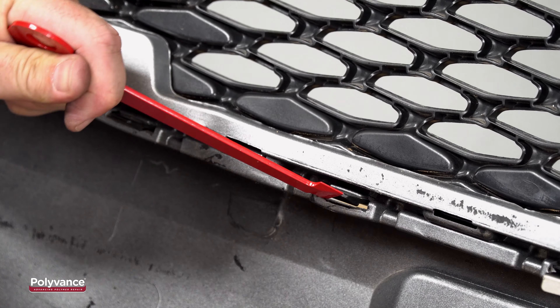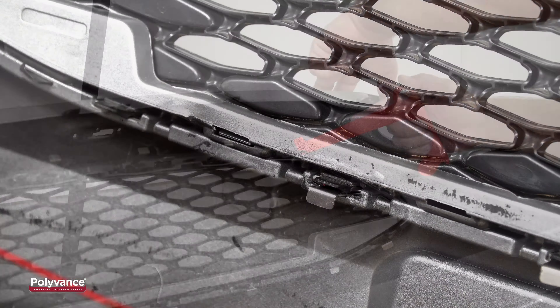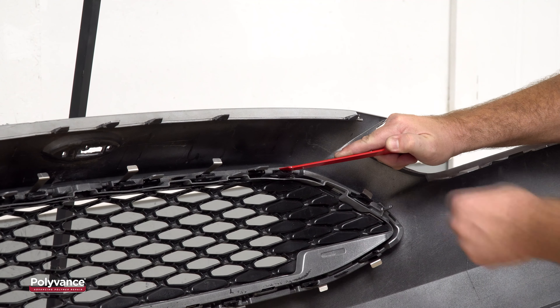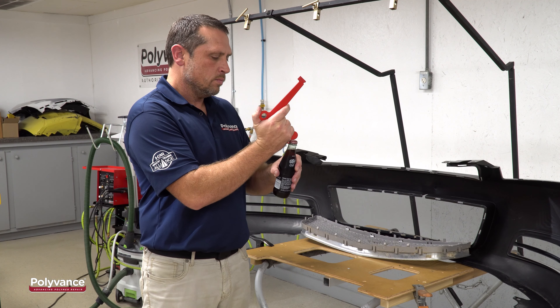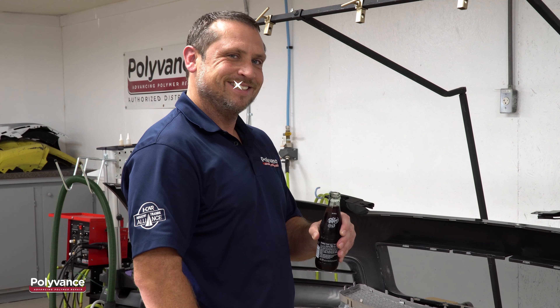The Shim Jim tool has three working tips to help separate tabs of different widths. Here, we're using the small tip to pry apart a narrow tab. The leverage provided by the pistol grip design allows you to quickly pry the tab apart with just a twist of the wrist. The pry tool also features a convenient bottle opener so you can celebrate a job well done.